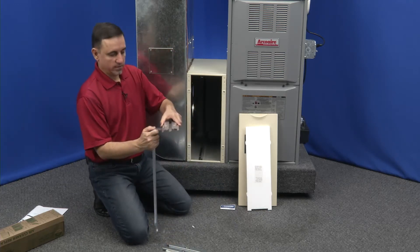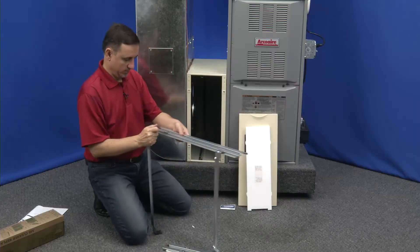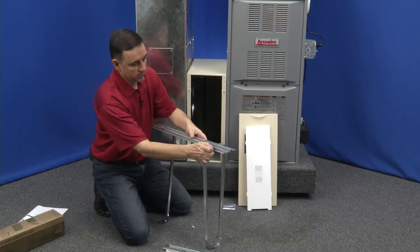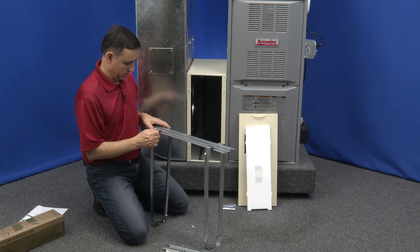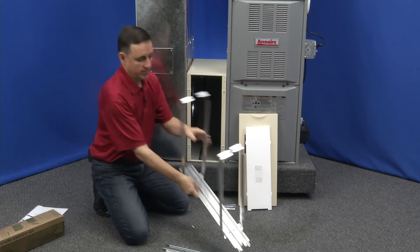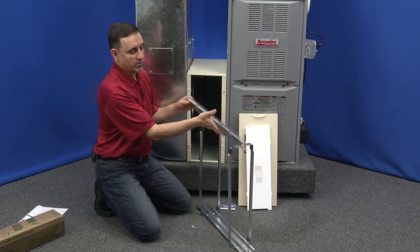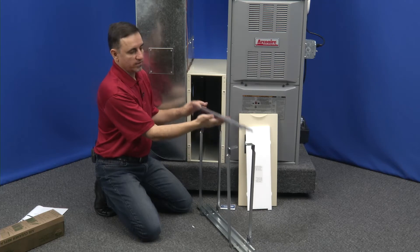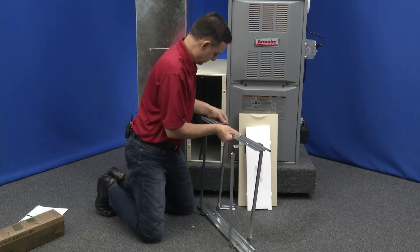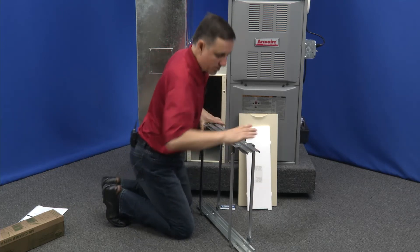Just snap this together like this, then turn it upside down and put the next rail on. Again, we need to be careful to put it in right. They all snap together.